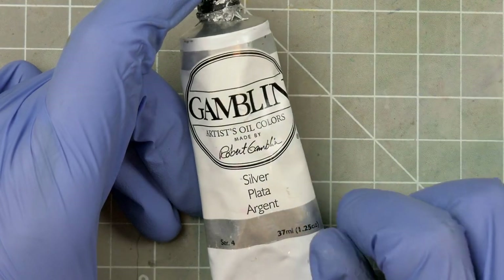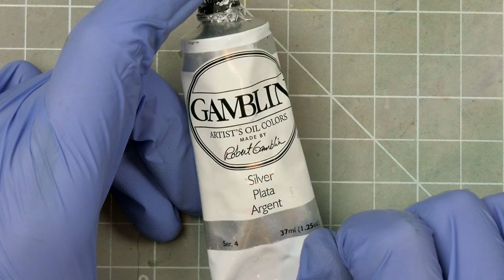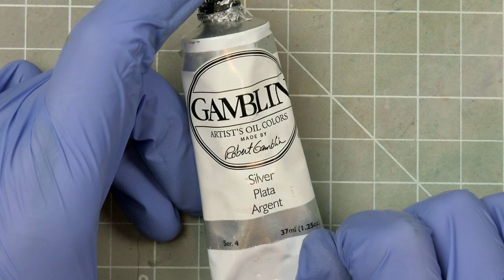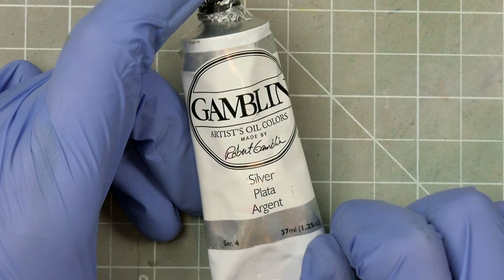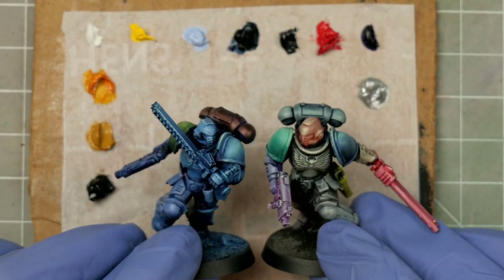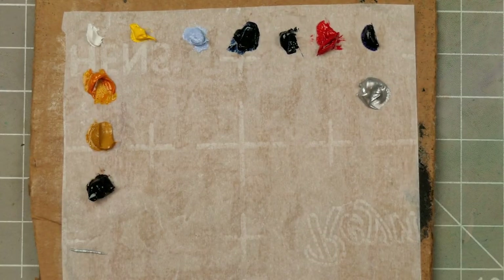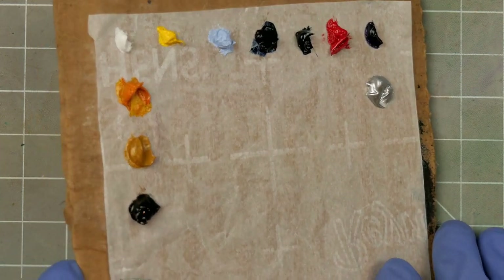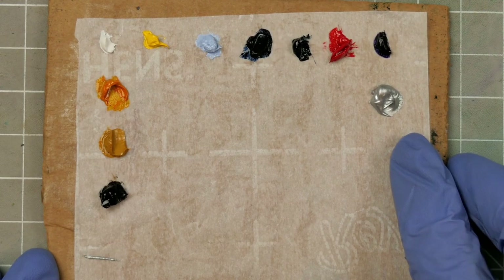When dealing with metallic paint there are two things to keep in mind. The first is that the more paint we add to tint it, the less pronounced that metallic effect will be, especially if we're mixing in opaque colours. Because of this we also can't increase the value of our metallic paint with white without severely compromising that effect. I recently put out a video about how you can use your minis to experiment with your paints and come up with swatches, but we're going to keep it simple today and use this palette I put together from a piece of cardboard and some parchment paper, which is really all you need from an oil painting palette.